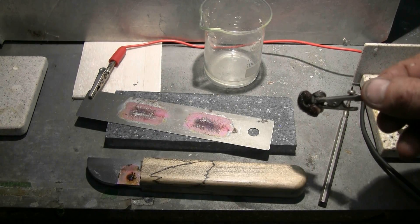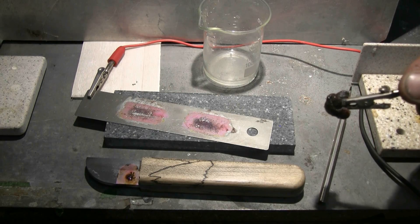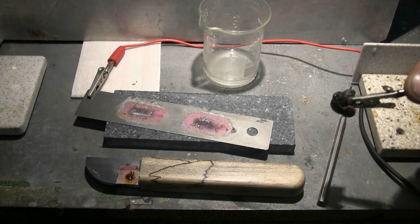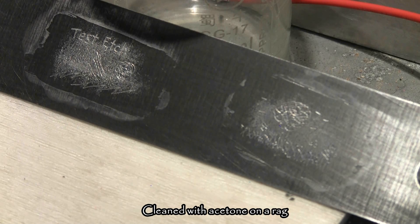I'll shut things off and get ready to clean the pieces so that we can examine the results. Here's a look at the results.